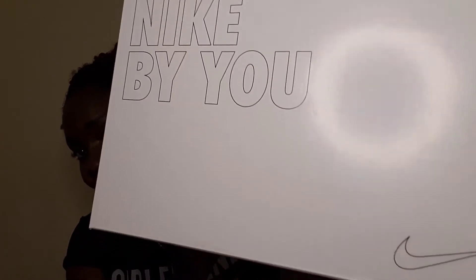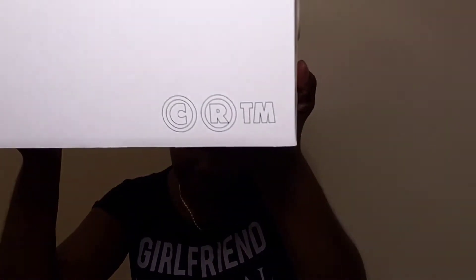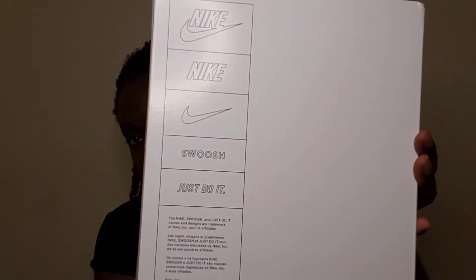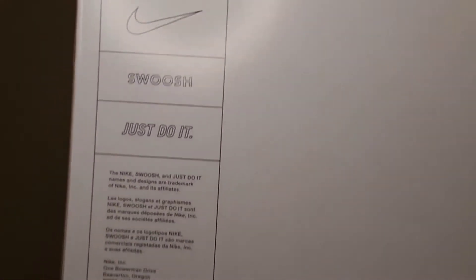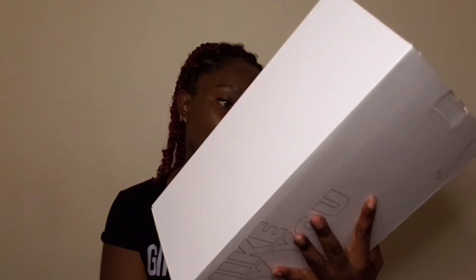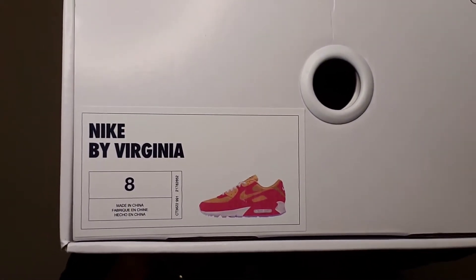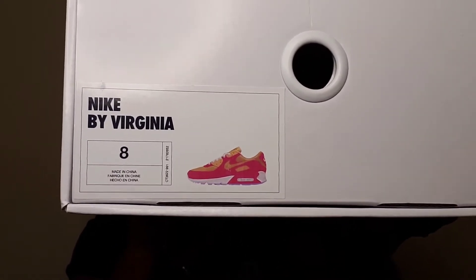The box says 'Nike By You.' There's a little Nike check on this side, it says 'Swoosh.' On this side it says 'CRTM,' probably like a custom type of thing. On the back it has Nike with the check, regular Nike by itself, the check by itself, Swoosh, and 'Just Do It.' Right here is probably the information — basically the trademark, telling you the different trademarks in different languages. And on this side it shows a picture of the sneaker that I got, says 'Nike By Virginia' — which is my name — and the size.